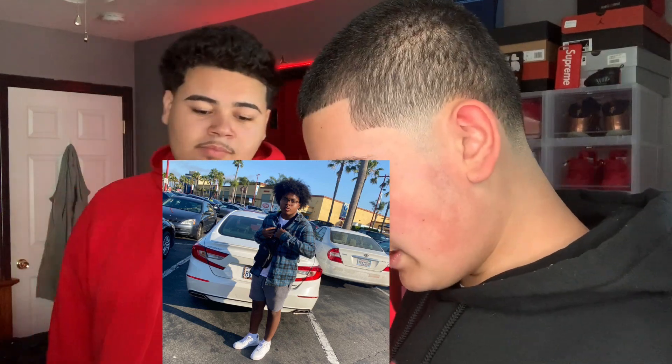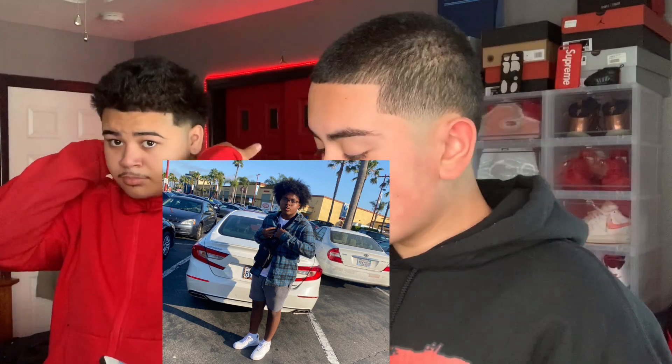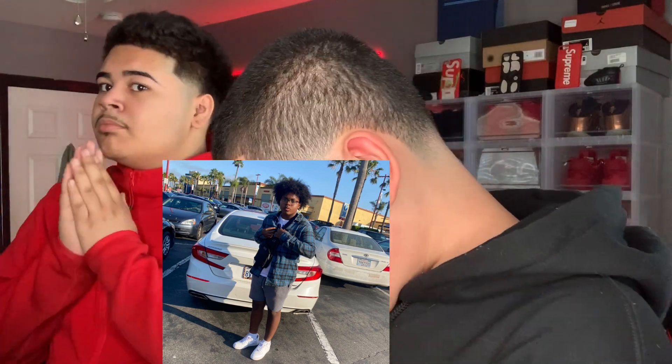Starting off with the tenth outfit — he got the all-white Air Forces, some gray shorts, a white tee, and then like a striped collar sweater with long sleeves — black, yellow, and blue on it. Plus a little fanny pack. It's not really a fit I'd personally wear, but the forces and shorts are clean. I'll give it a seven point five, Swish gives it a seven out of ten.